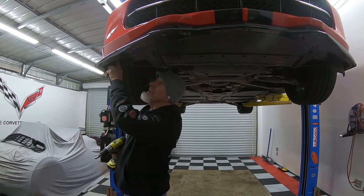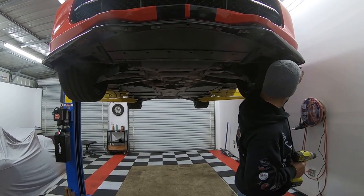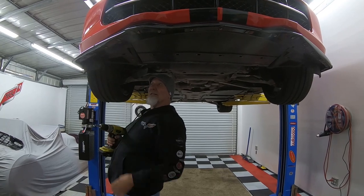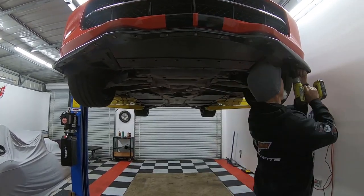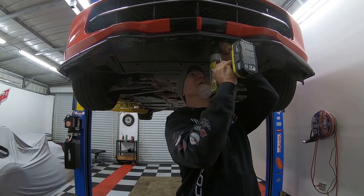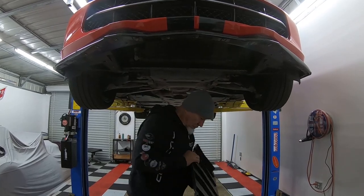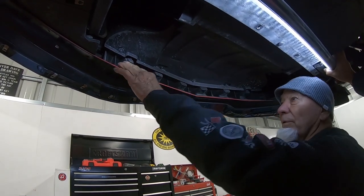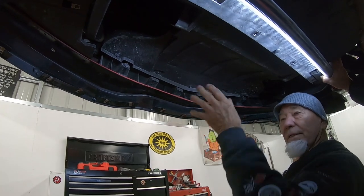The next thing we're going to do is take these screws out — there are about ten of them, plus one around the corner on the side of the little air dam. Then there are five screws on the air dam itself — that's the bottom of the air intake for the motor. We take those five out, which separates it from the bumper, and then we're done under here and can start on the top.